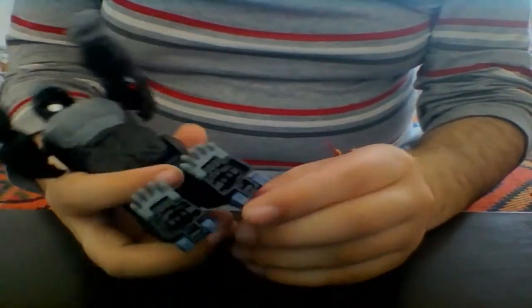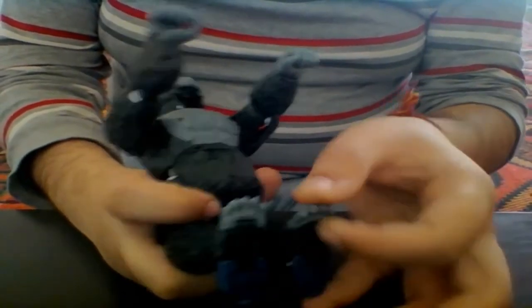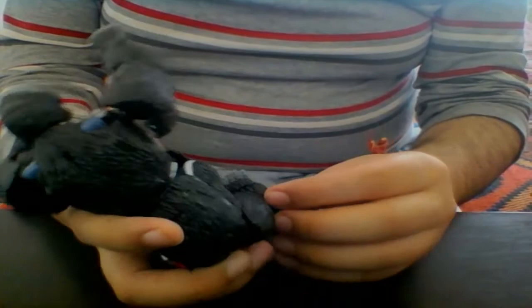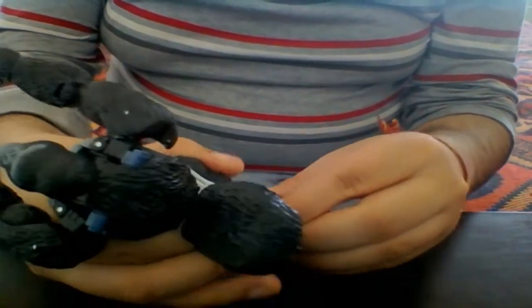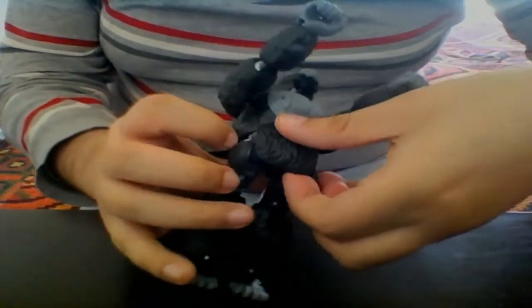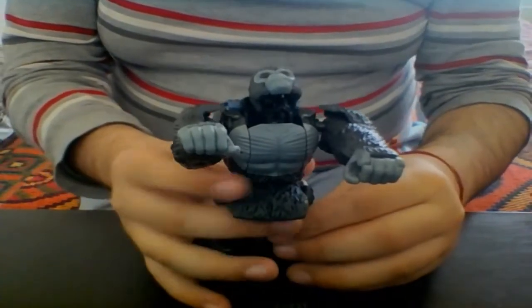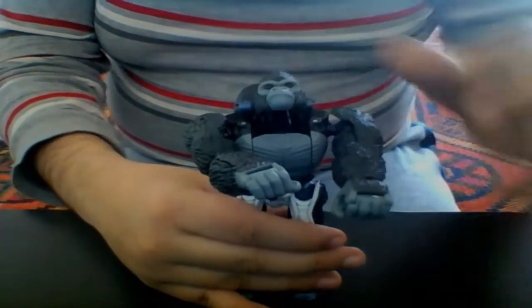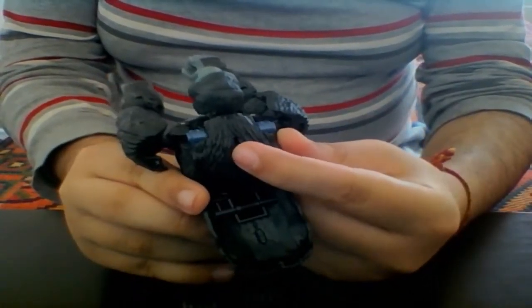To transform him into his robot mode — or should I say, Maximize him — because he is the leader of the Maximals. First, you want to take the foot sections and fold them down. Unfortunately his gorilla mode feet don't fold in quite like the masterpiece counterpart, but it really works as a heel support. Take the butt flap out of the way, straighten out the knee joints and the legs, then open up this section, straighten out the legs, and rotate the entire waist around just like the original figure and the show.